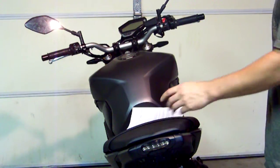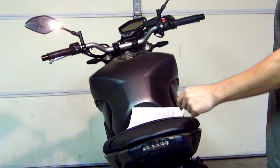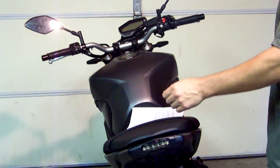We just removed the seat. The unit is plug and play for this bike, so we just unplug the taillight and plug in our unit.